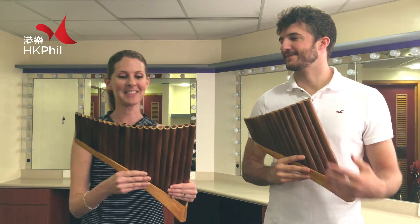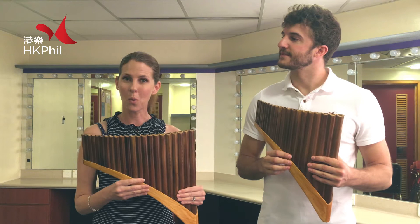So today we are presenting you a very special instrument which is called the Pai Xiao. And we're going to be playing this instrument this week in the orchestra in a beautiful Dizi concerto by Guo Wenjing.